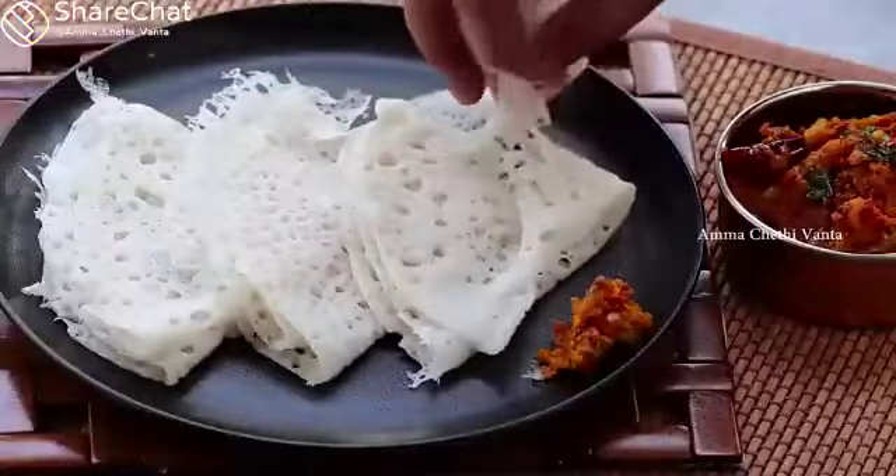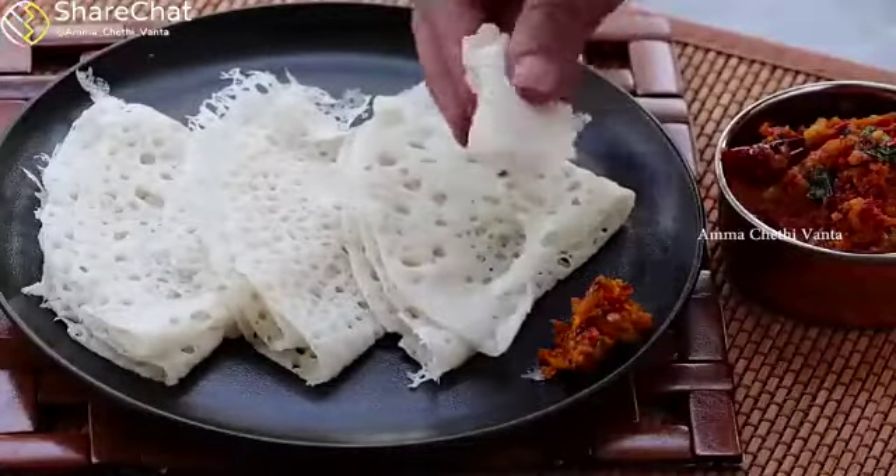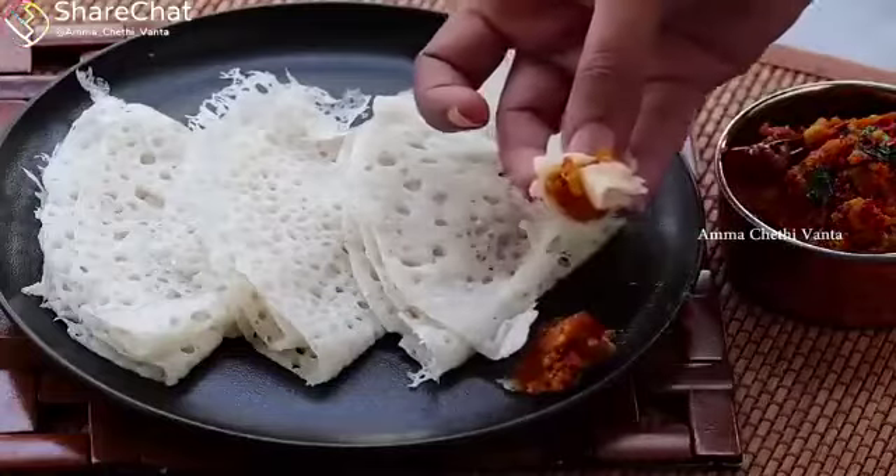We will do this breakfast quick and instant. Let's do this healthy and tasty.